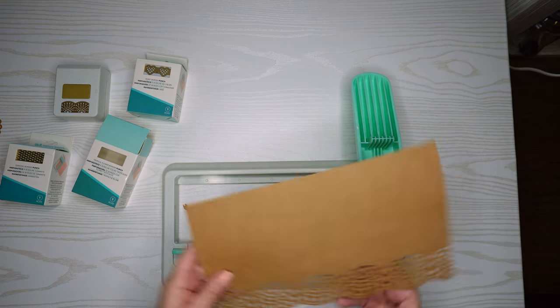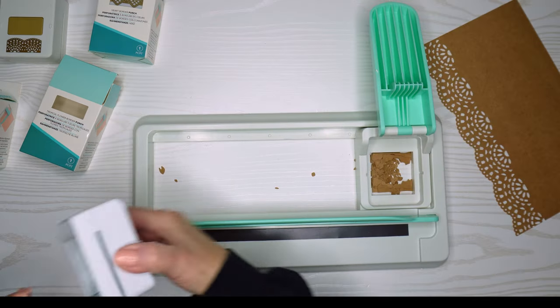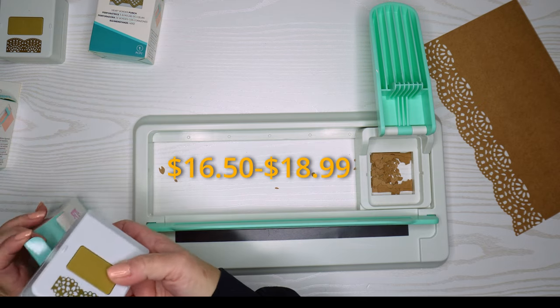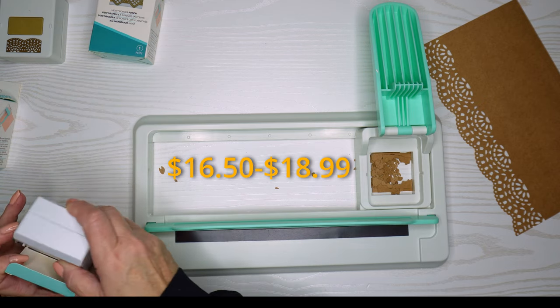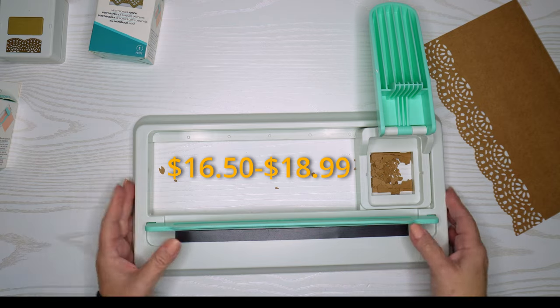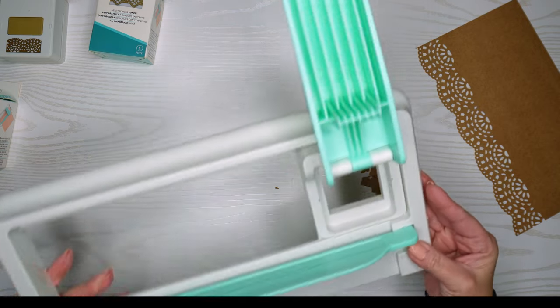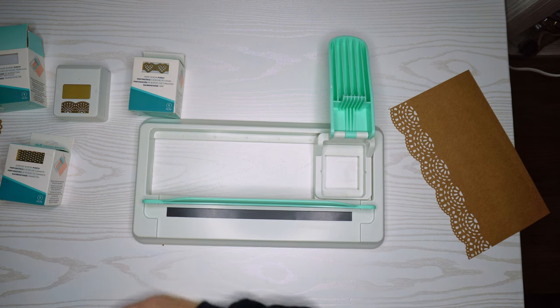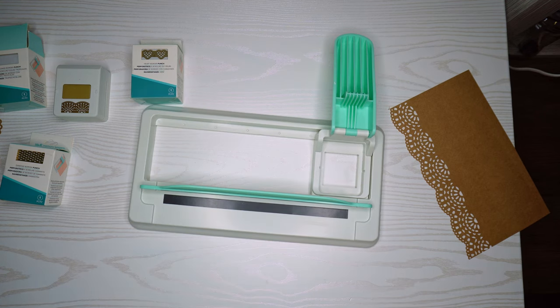I did get all the border punches on sale. They range anywhere from about $14 or $15 US dollars up to $18. I got all of them from Michaels, except for the heart punch — that one I got on Amazon.